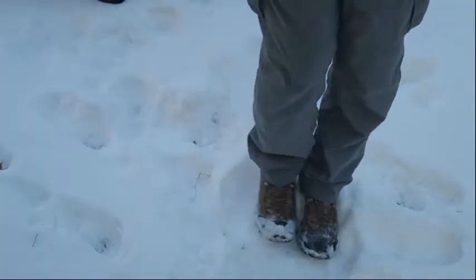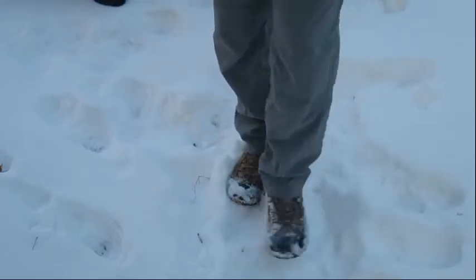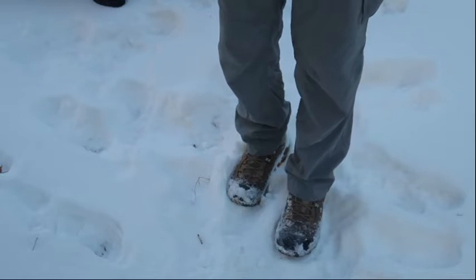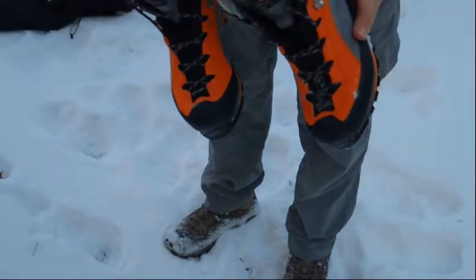I wear heavier socks. Let's talk about boots for a second — these are weatherproof Oboz boots. They don't breathe as well as what I'd wear in the summertime, but that's on purpose because I want to keep more of the heat in.